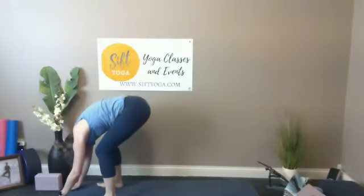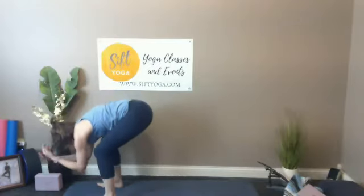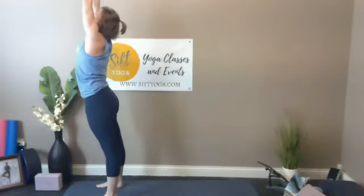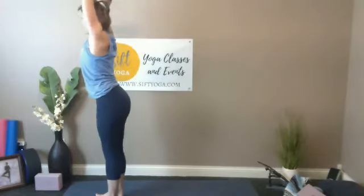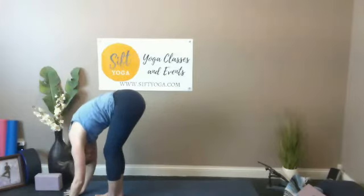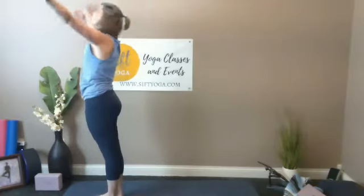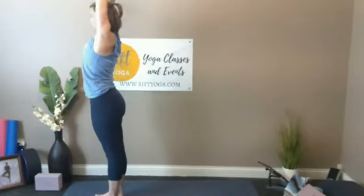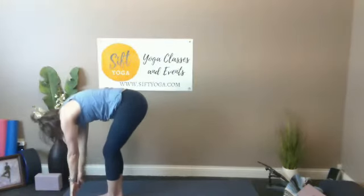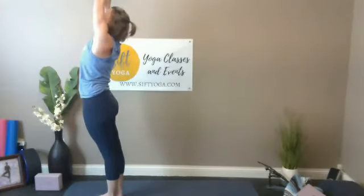Two more just like that — inhale breath, long extension of the spine; exhale breath fold. Plant the feet into the earth, big inhale, hands reach up, look up for the sky, exhale down to heart. Half sun salutation: when you feel ready, feel length up through your fingers reaching for the sky, exhale breath will hinge and fold you down. Halfway lifting, long spine, exhale fold, big inhale hands reach up, look up towards the ceiling. Exhale and continue — fluid breath, another one up and down.